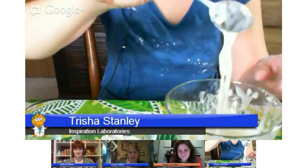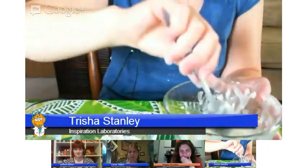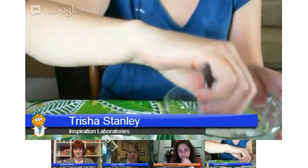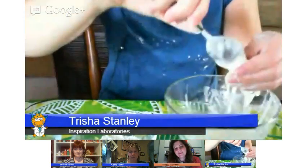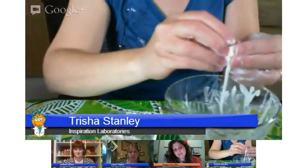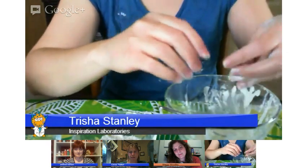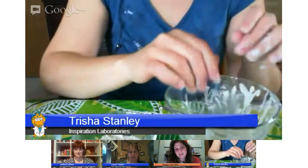For older kids — middle school and high school — you can talk about viscosity and non-Newtonian fluids. But for little kids, really just talk about what's happening: how sometimes it's a solid and sometimes it's a liquid based on how much pressure, how they're touching it. Solid when you touch it, liquid when you let it go. That one's always super fun alongside the science.